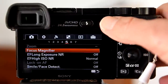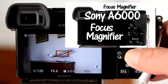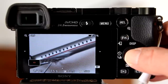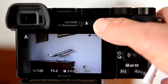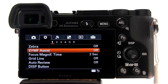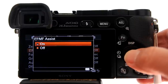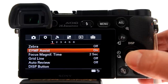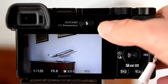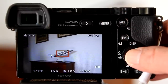MF Assist is another option compared to Focus Magnifier, which I covered in a previous video. The disadvantage of Focus Magnifier is that you have to keep going into the menu system for each shot you want to use it. With MF Assist, you do not — just turn it on once and it will always be there shot after shot. However, if you only want to use focus magnification once in a while, you may want to use Focus Magnifier instead.